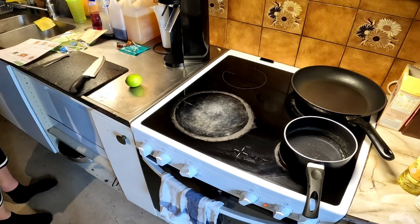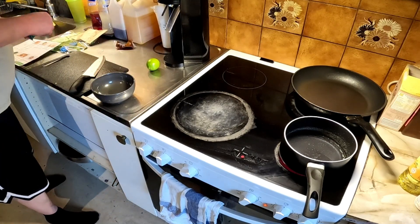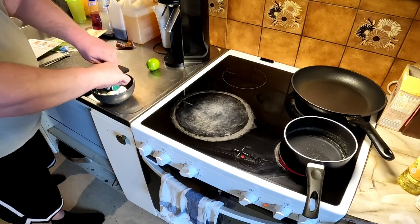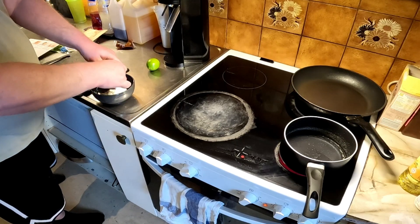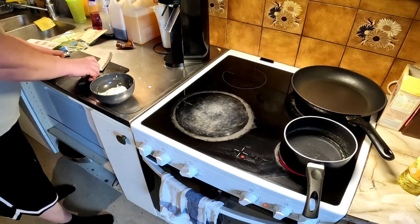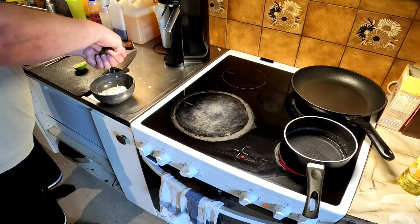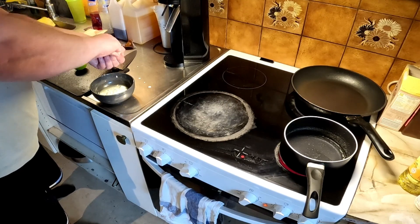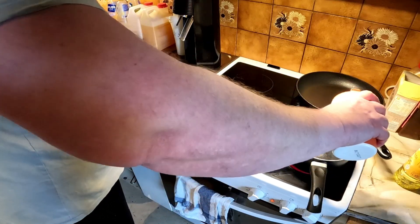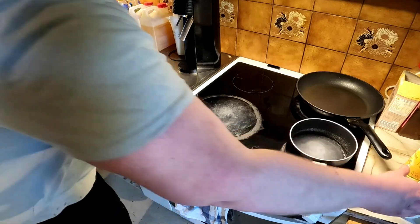While we wait for that to boil, we're gonna prep some lime dressing with the fresh lime — half a lime. And let's not forget to put some salt in the water, and salt and pepper in the dressing.